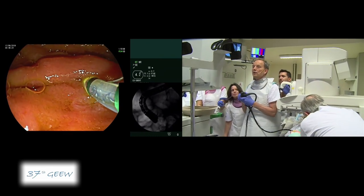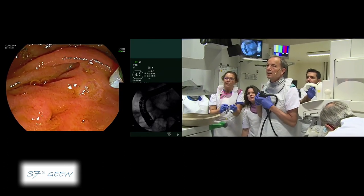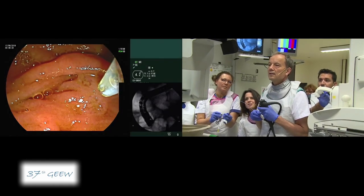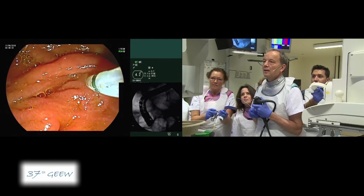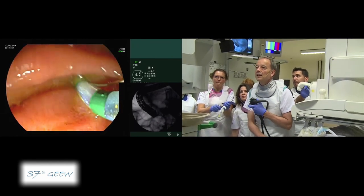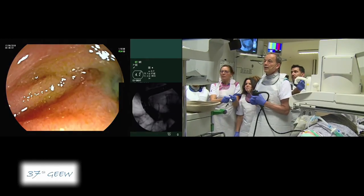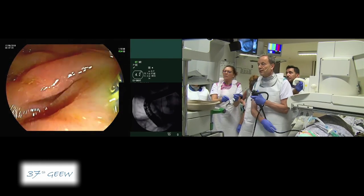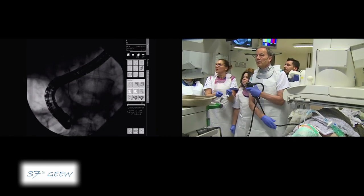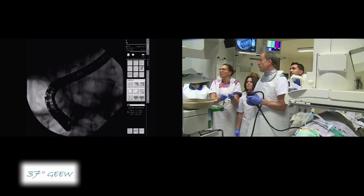As you can see, I very smoothly pushed it in this direction. We are obviously in the bile duct. Always, before you start your cannulation, have a good view of the side of the papilla, because here we really have two different orifices.